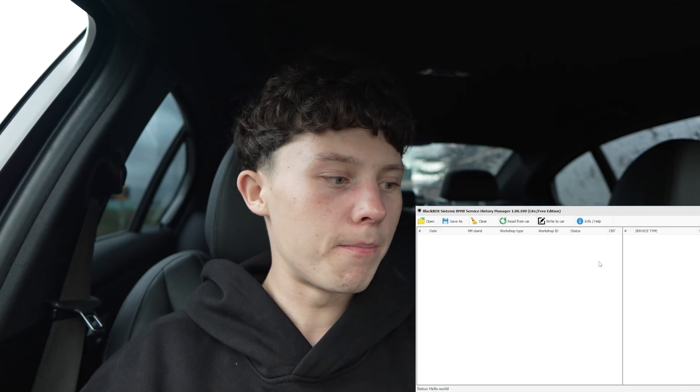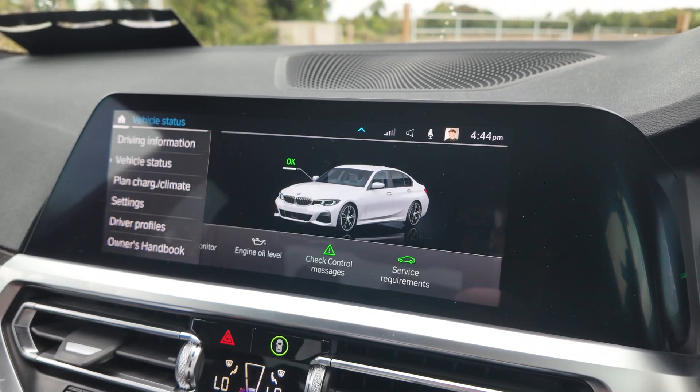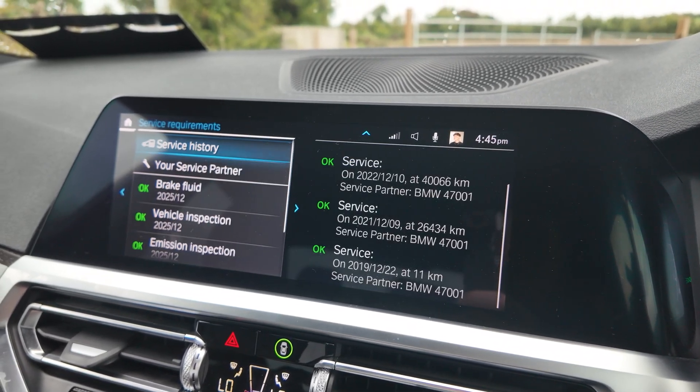Whenever you open up the app you can see that we're using the light or free version. The pro version is like 500 euros, so there's not really much point. The only difference I really see is that we can't read from the car — we have to manually write down all our previous services and then import them into this app. That's the main difference.